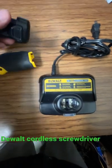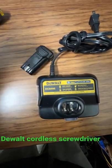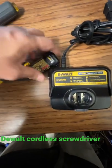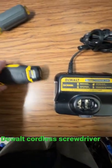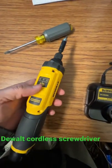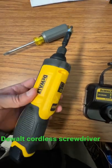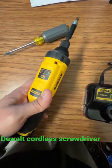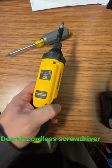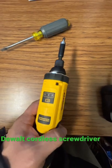Easy to install — just put the battery in here, and here's the button. As you press it you can go left and right, so if I go left you go right.